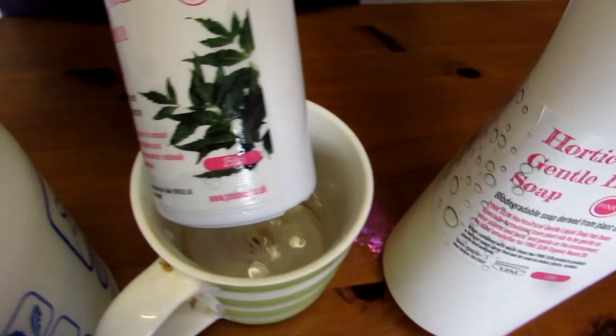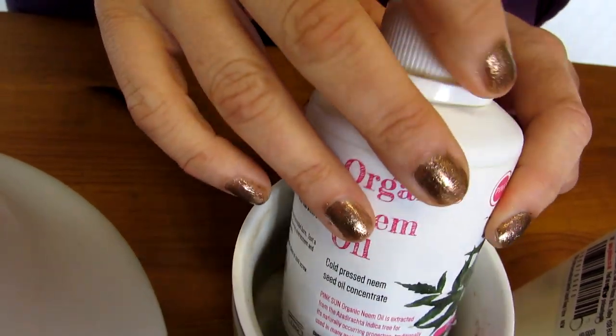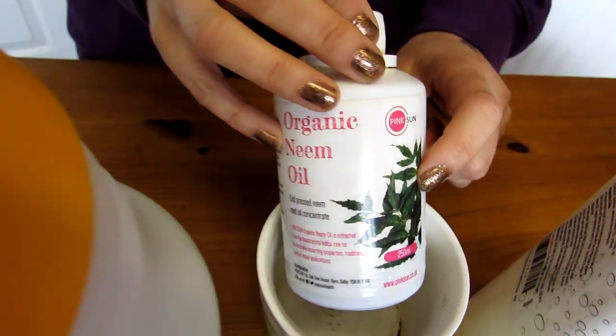The only downside I always find with neem oil is that it solidifies at room temperature. To use it as a liquid you have to warm it up first — just soak it for about five minutes in a cup of warm water, not boiling water. Then it's liquid and easy to pour. With every litre it's five millilitres — roughly about a teaspoon — of neem oil to every ten millilitres of liquid soap, so it's twice the amount of soap to neem. You can't use it neat because that will burn your plants. You have to dilute it and use soap, because the soap helps to emulsify the oil.